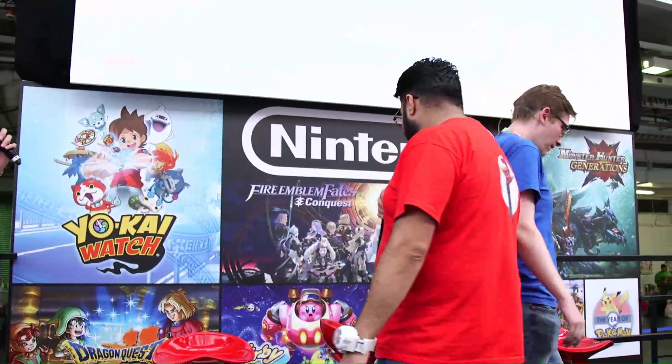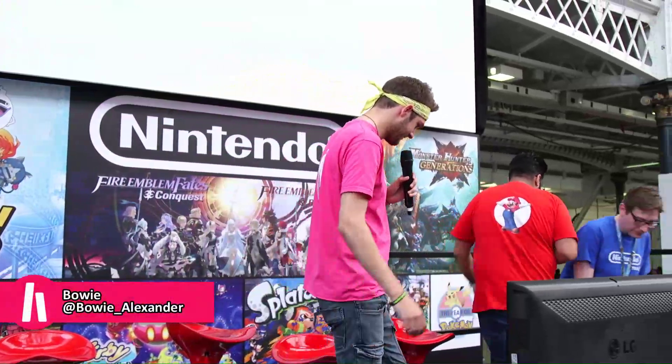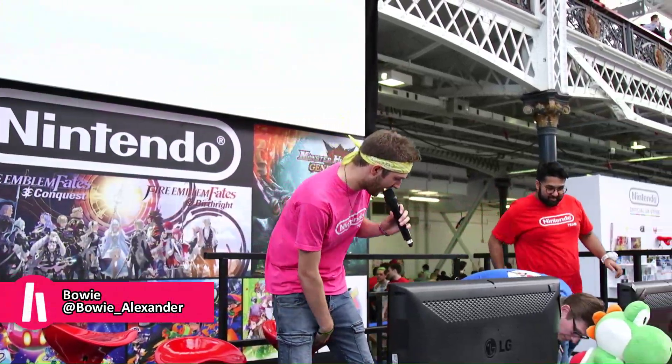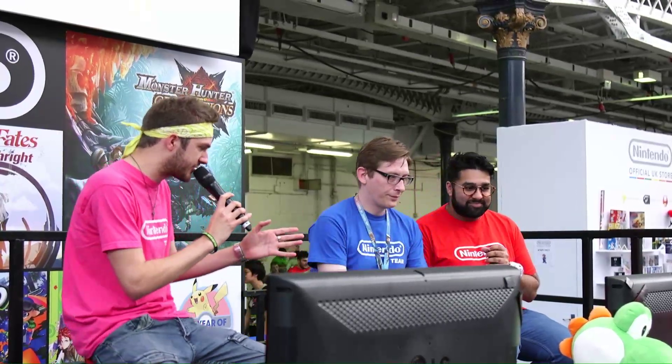Any Paper Mario fans? Yes, indeed. Right, let's get straight to it, Filippo. Let's take a seat. We're going to get straight underway with this one. Paper Mario Color Splash — latest in the Paper Mario series. So, tell us a little bit just about the basic premise of this new title.